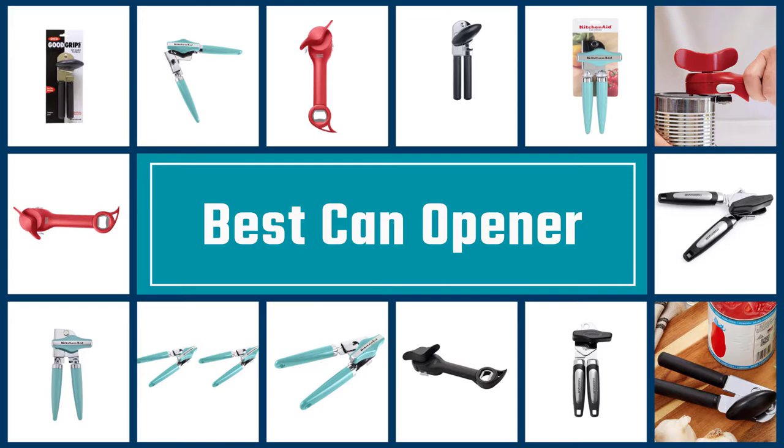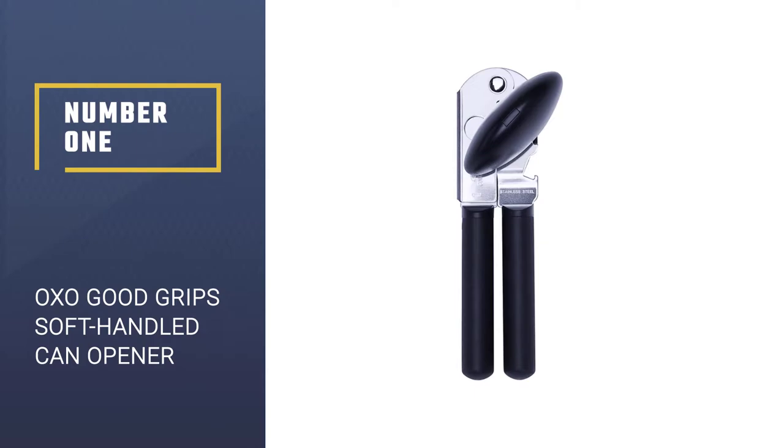Make sure to check the product links in the description for more information. Let's get started with the video. Here we present the five best can openers. Let's get started with the list.